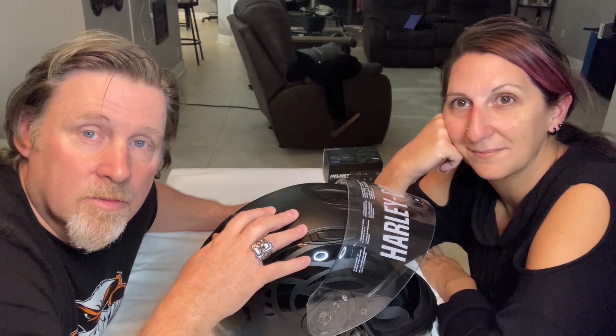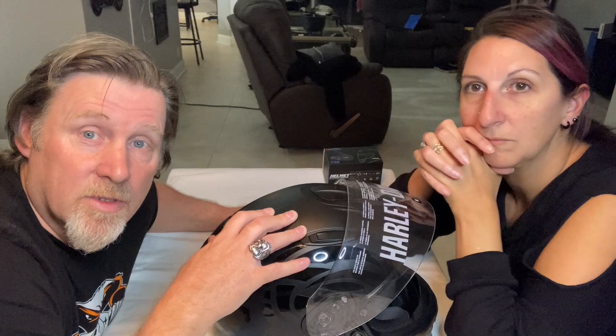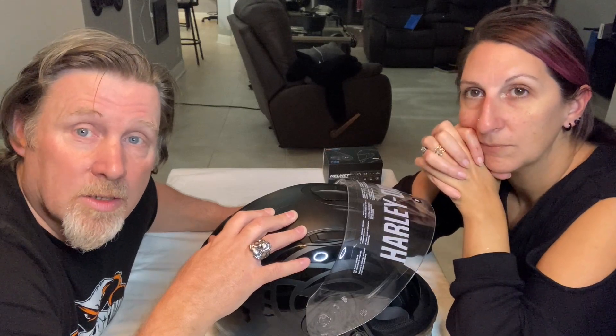Once we get it charged up we'll test it a little bit and then do some moto vlogs with it, ride with it a little, and make sure it works. From what I've seen they're pretty inexpensive, so if this actually works I'll probably be a big fan.